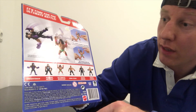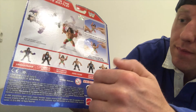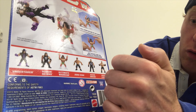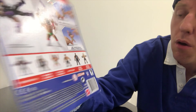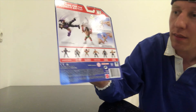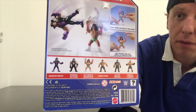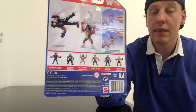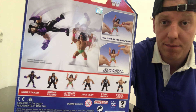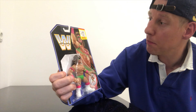Here are the other figures out of the line. We have Undertaker, Roman Reigns, Ultimate Warrior, Kevin Owens, and Brock Lesnar. I need to get this Undertaker — I want this one very badly. I love the Undertaker in his black and purple attire. Amazing figure. First up: Ultimate Warrior.